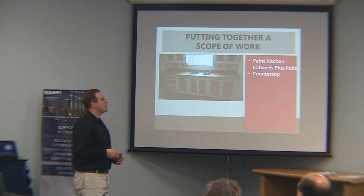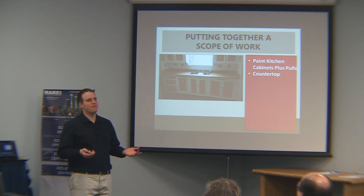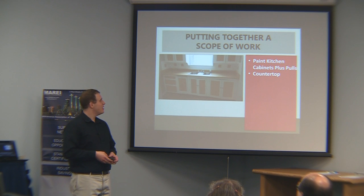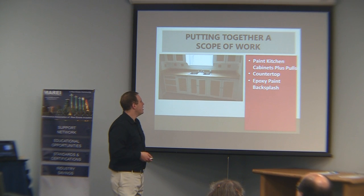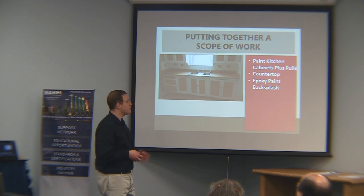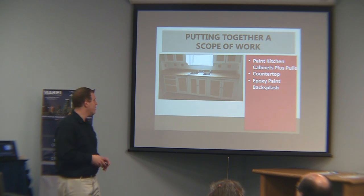In addition, this butcher block counter — I just don't like the look of it; it looks tacky to me. If it's a short run, it's cheap. You can epoxy paint a lot of surfaces — you can do it with bathtubs and backsplashes. This is probably a good candidate. Just make sure you clean it very thoroughly first, otherwise it won't stick and it'll peel off. Just epoxy paint the backsplash.